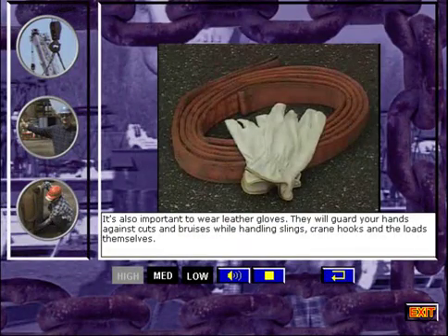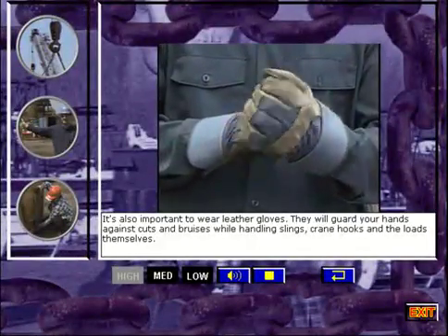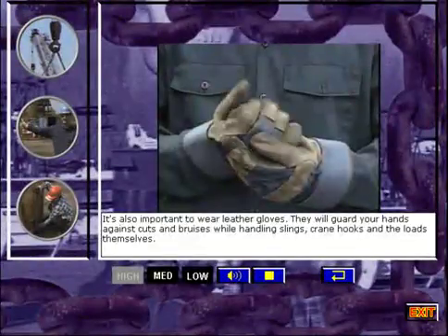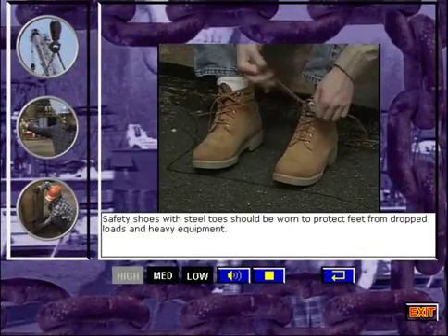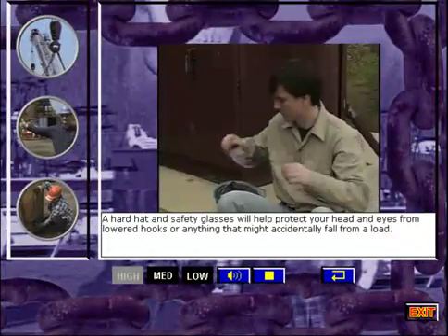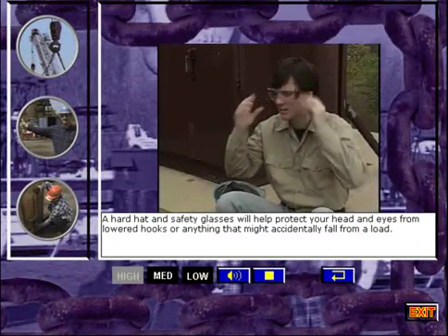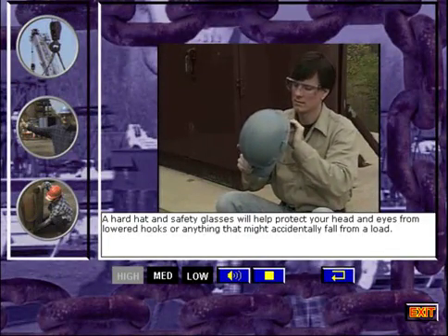It's also important to wear leather gloves. They will guard your hands against cuts and bruises while handling slings, crane hooks, and the loads themselves. Safety shoes with steel toes should be worn to protect feet from dropped loads and heavy equipment. A hard hat and safety glasses will help protect your head and eyes from lowered hooks or anything that might accidentally fall from a load.